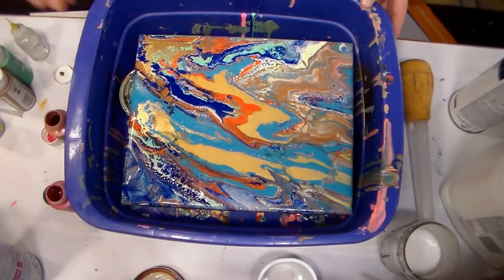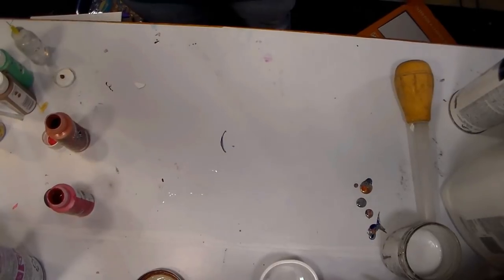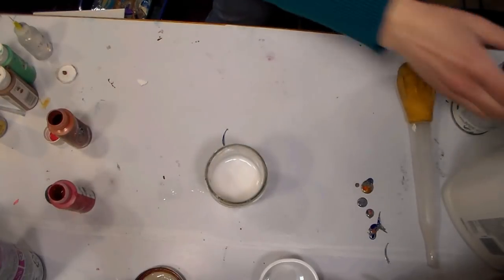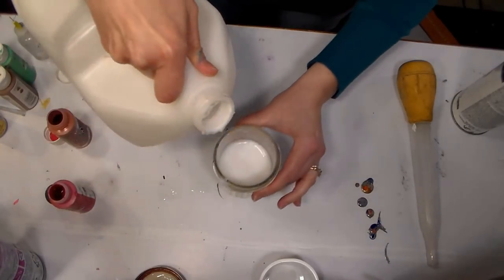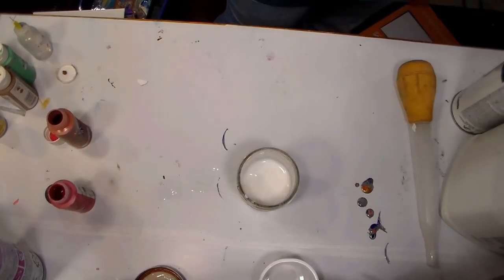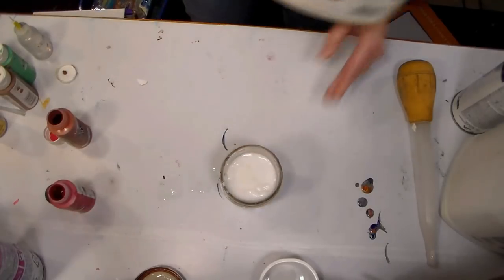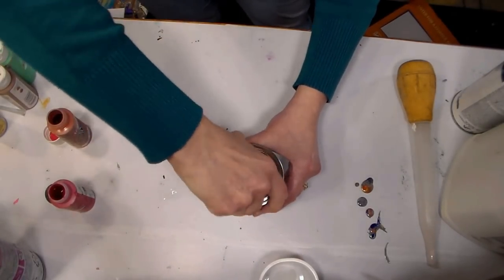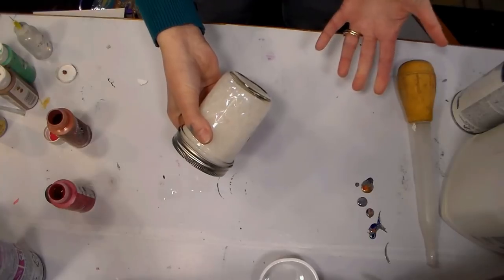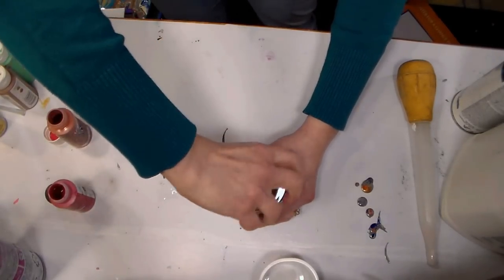I'm going to show you how to make your own acrylic paint pouring medium and how to use it. Just get a jar - I'm using an old mason jar - and put in equal parts glue, just regular old white glue, and equal parts water. So 50% glue, 50% water. I'm using Elmer's washable school glue. Give it a good shake and this will keep for quite a while, indefinitely really. That's all you do to make your flow medium.